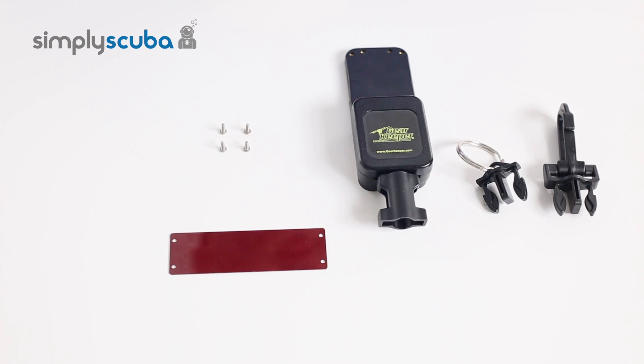Hi. Welcome to Simply Scuba. In this video, we're going to show you how to assemble the Suunto computer retractor with your Suunto wrist computer.